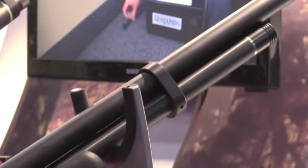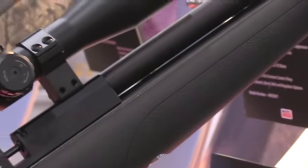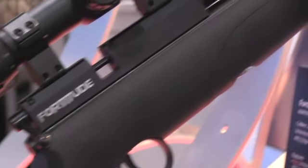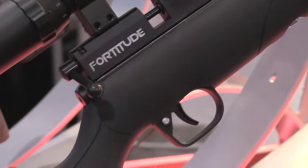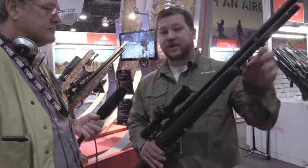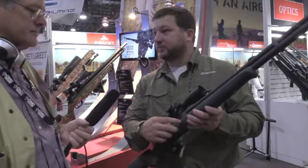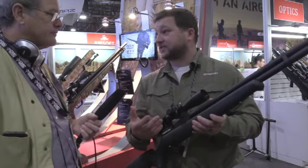What's unique about it — the stock looks familiar because it came off the Maximus. It is a sexy stock right here, it's a very popular stock. Well, it was sexy enough to cross with the Marauder to get this rifle. But what's unique about this one is it has an onboard regulator. We took the Maximus platform, bumped up the pressure, so we got up to 3,000 PSI with this. We have a regulator built inside that's regulated at 1,600 PSI.